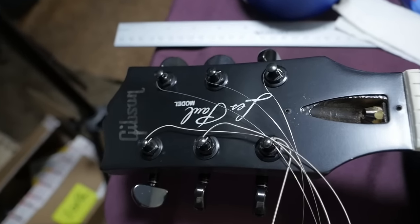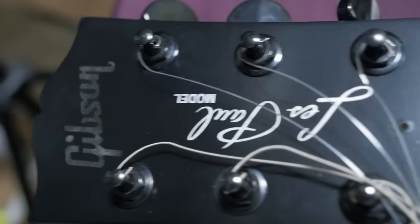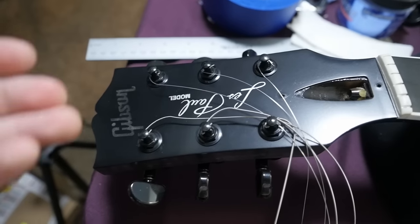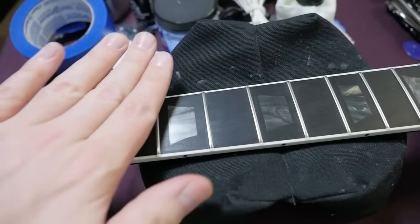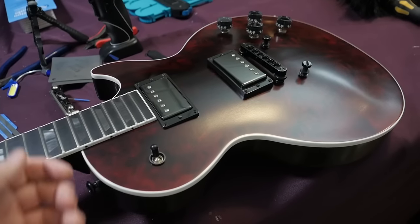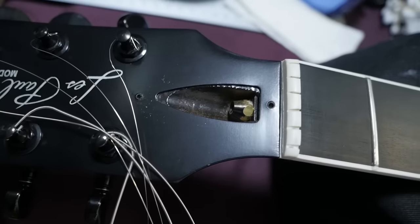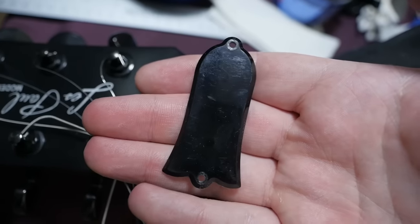As far as the headstock goes, we have a white Les Paul model silkscreen and a grayed-over Gibson logo. I really think on this one they should have red the logo — the inlays should really match the same theme as that last one. But it's still cool in its own way. The truss rod is looking good on this one, and the cover itself is just black.